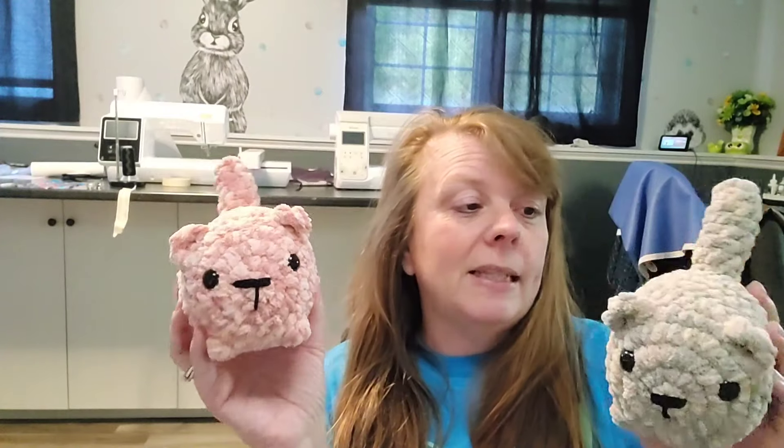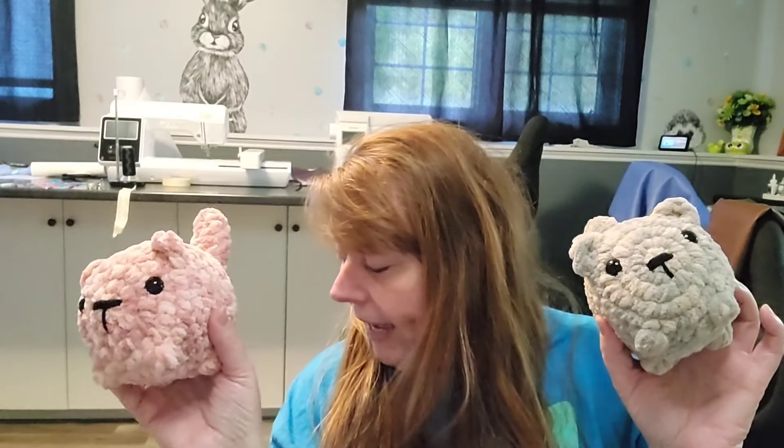Then I made two more loaf cats using the Bernat Mystical yarn. I used 14 millimeter eyes and a 6 millimeter hook instead of 6.5, because I find this yarn is just a little bit thinner and I don't want to get holes in my project. These will be $15 loaf cats; my larger loaf cats will be $18.